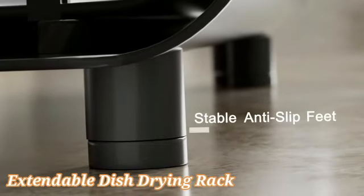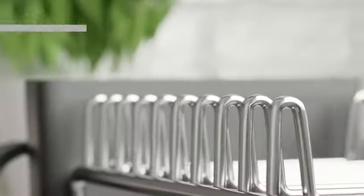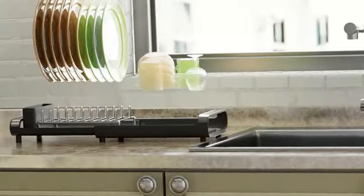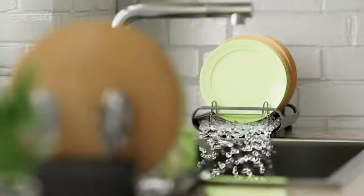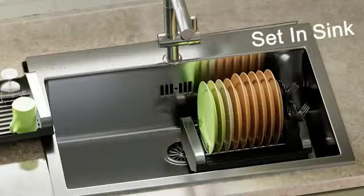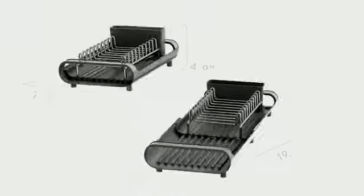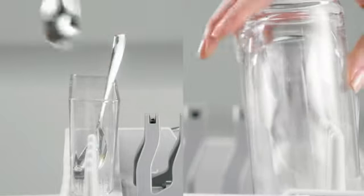The Joseph Joseph Extendable Dish Drying Rack is a remarkable addition to any kitchen, offering both functionality and style. Crafted from high-quality stainless steel and durable plastic, this dish rack is built to last. The product dimensions of 12.25 inches in diameter, 14 inches in width, and 6.5 inches in height provide ample space for drying various dishware efficiently. Designed by the reputable brand Joseph Joseph, known for their innovative and practical kitchen solutions, this dish drying rack is available in an elegant gray color that complements any kitchen decor. One of the standout features of this product is its adjustability.